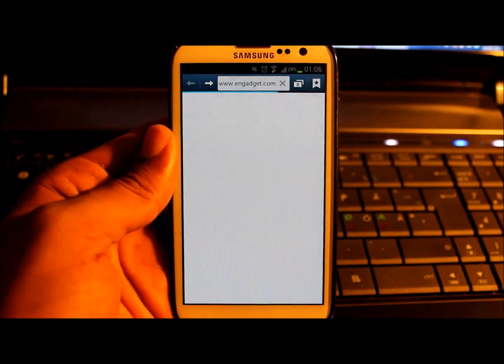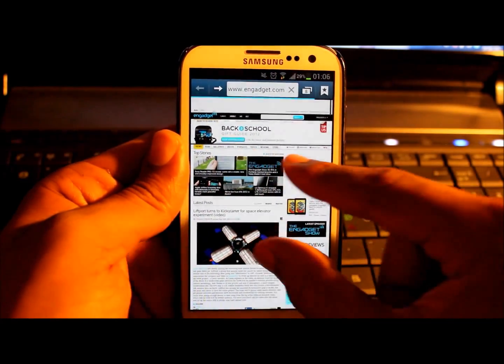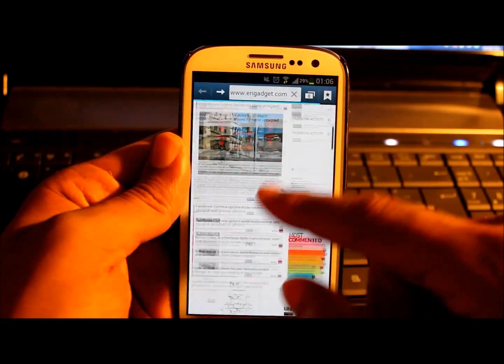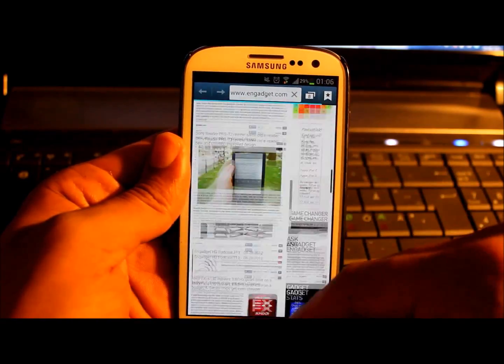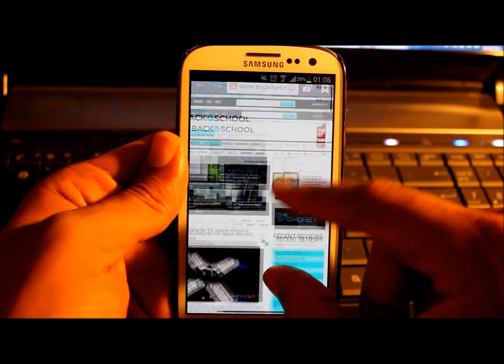S-Voice — Samsung's — well, I'm not using that anymore. You can see here the page is still loading but it's very fast still. You can go up and down — pinched, it's moving perfectly.